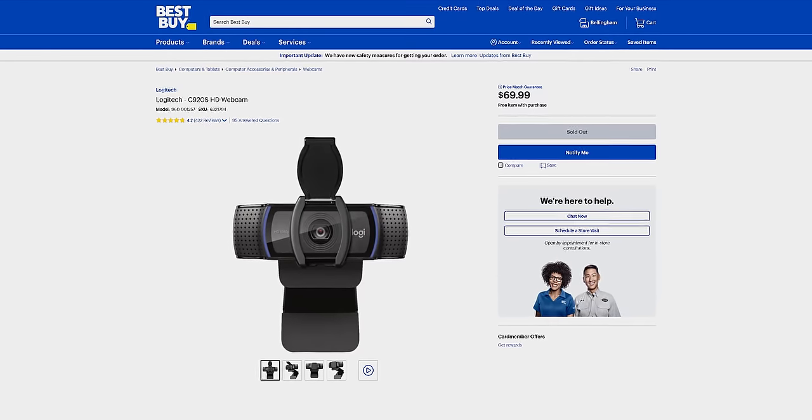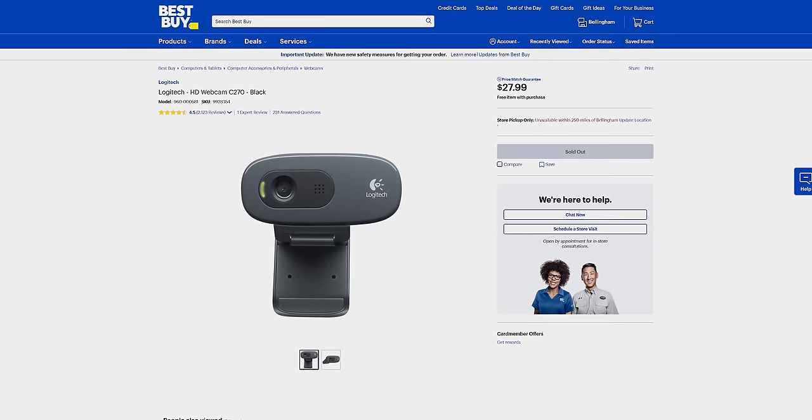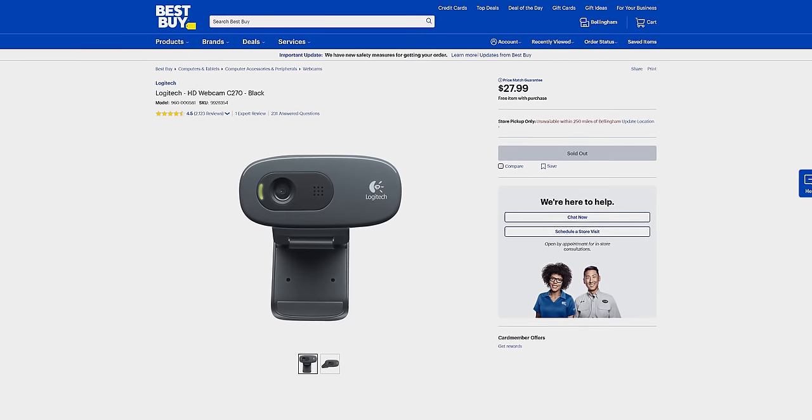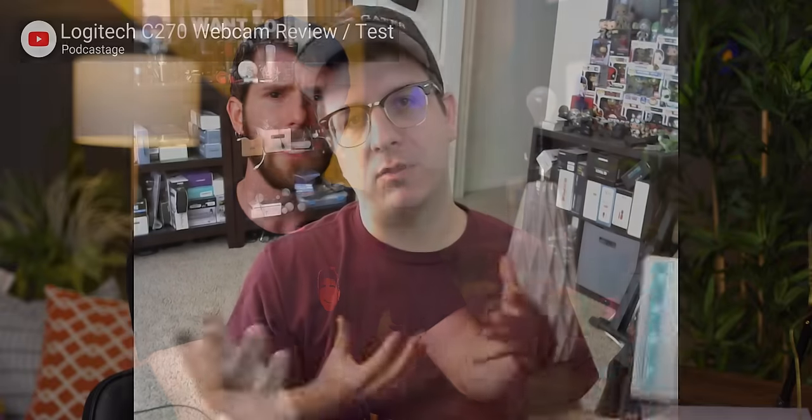Most people's first thought when it comes to video is the ubiquitous Logitech C920S, but at nearly $70, it's not the kind of thing I would consider to be an impulse purchase. You can go all the way down the product stack where the Logitech C270 can be had for around 25 bucks, but with image quality reminiscent of a laptop webcam, it's kind of like throwing money away because you will have to replace it eventually. Fortunately, there's probably a camera that's better than most webcams sitting in your pocket right now — your phone.